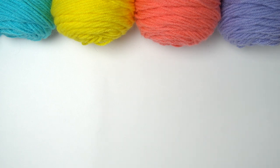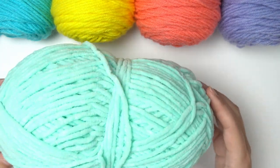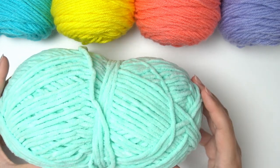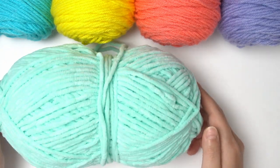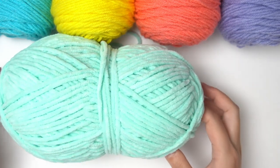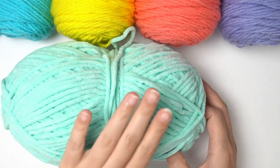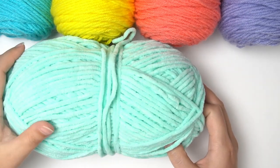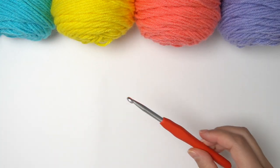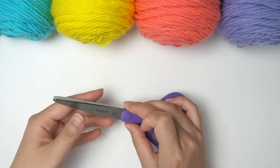For materials, I'm using this posh yarn in the mint chip color from Big Twist, which is the bulky size. Feel free to use any type of yarn of your choice, but I really do like this posh yarn because it's so easy to work with, there are great, really fun colors, and it's just so, so soft. Aside from the yarn, you'll need a six millimeter crochet hook and some scissors to cut the yarn.